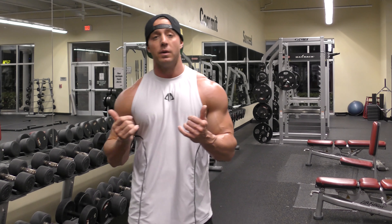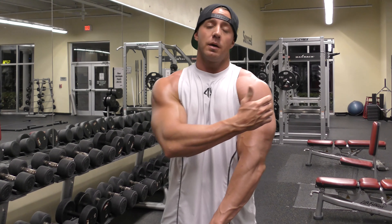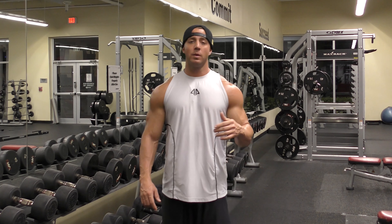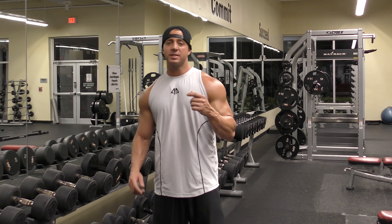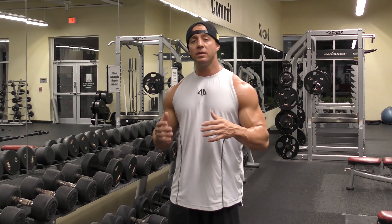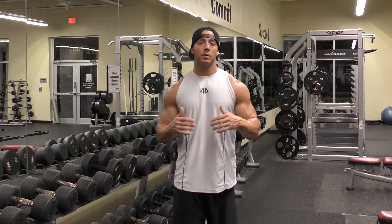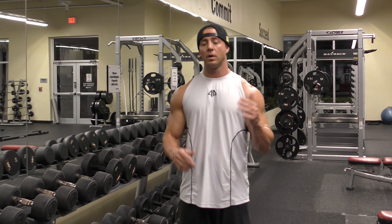We'll do an exercise that targets our front delt, our middle delt, and our rear delt. Shoulders are kind of a big deal — this is probably the one body part where a little bit goes a long ways. If you're just able to put a little bit of work on your shoulders, everyone's going to notice and you're going to look really just like twice the size. So whatever you do, don't neglect this body part. Place as much emphasis on it as you do any other body parts such as chest, biceps, or triceps. Don't neglect it.